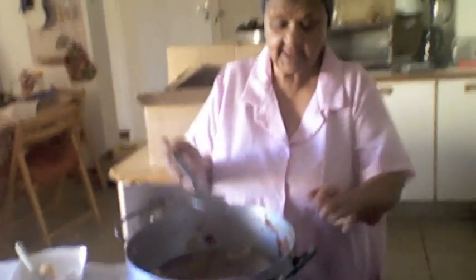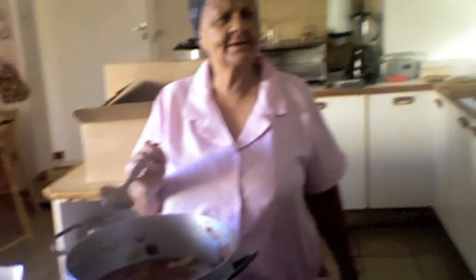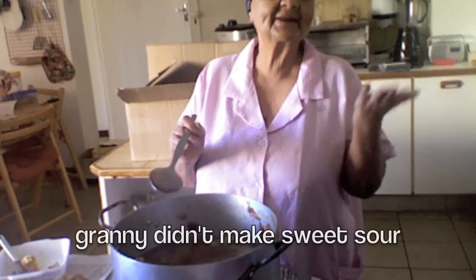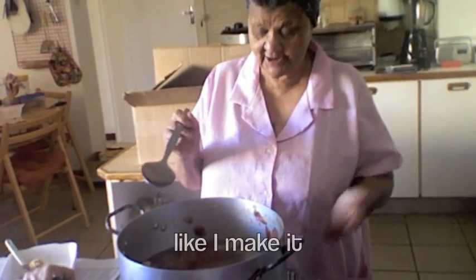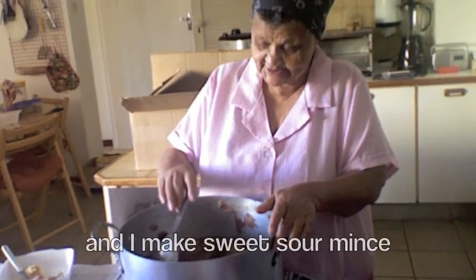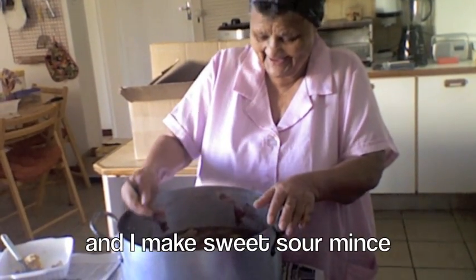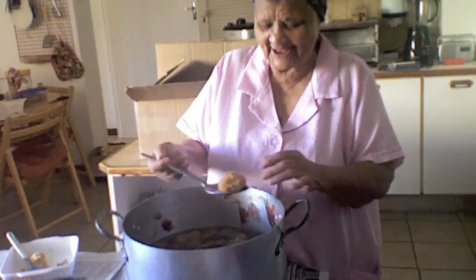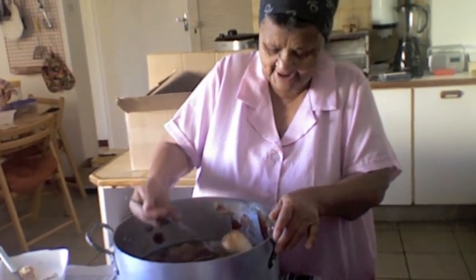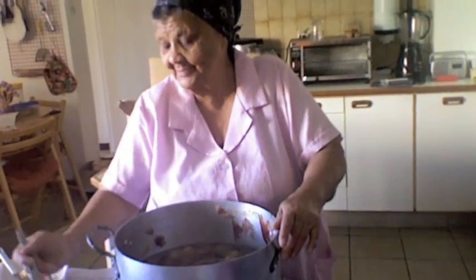What else do you remember about making this with Granny and Opa Louie? Granny didn't make it sweet-sour like I make it. So I took it away from her and I make it sweet-sour. And I still beat her. I'm talking about when I was a young person.